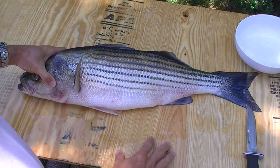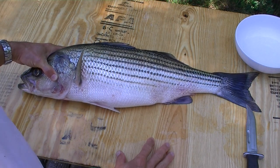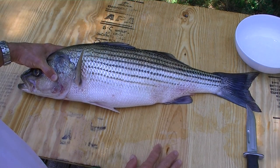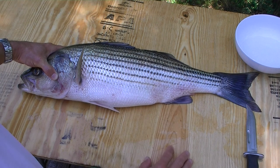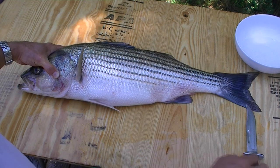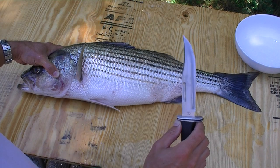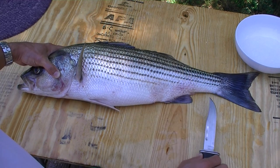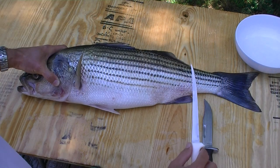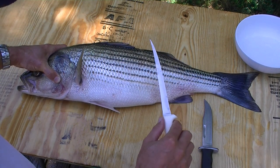Cleaning these larger striped bass is a little bit different than cleaning the small ones. The main difference is because the ribs are so thick, we prefer to fillet them in a way that doesn't require us to cut through the rib bones, because cutting through rib bones is difficult and it will sharpen the knife quickly. We also use a stouter knife for the first cut. This is a Buck No. 6 special knife, and we use this to separate the fillet from the backbone. Then we use a standard Dexter Russell 6-inch or 7-inch fillet knife to separate the fillet from the skin.